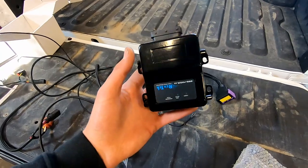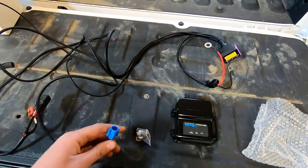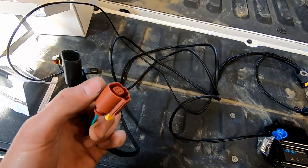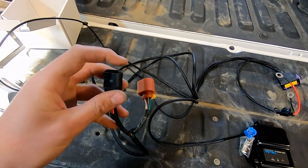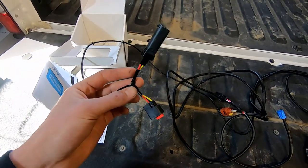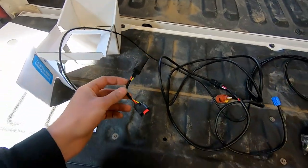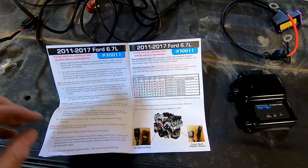This kit is super easy to install. You have your module that goes under the hood with positive and negative leads, a plug that goes into the module, a cab shutdown button connector, a plug that goes into your factory throttle valve and piggybacks in, and then this piggybacks into your crankshaft sensor — which is located between your transmission and your engine at the plate there.